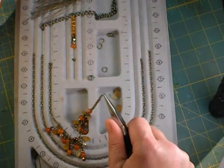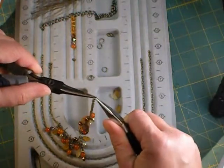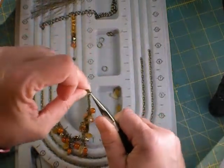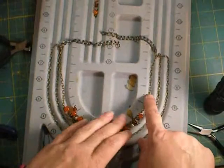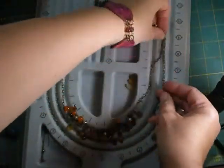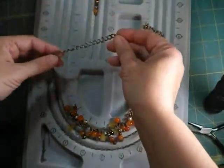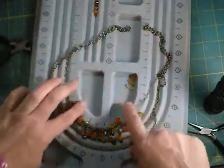It's the same as a jump ring: grab one side with your chain nose pliers, grab the other side with another pair, and twist to open. My camera cut out for a moment, but you just go ahead and treat the ends of the links like you would a jump ring. Open it up and attach it to the ring holding your three chains. I decided to add a jump ring and put a lobster clasp on that end, then do the same on the other end. Add your chain to your split ring, put a jump ring over, and there's your necklace.